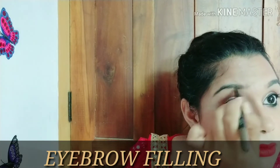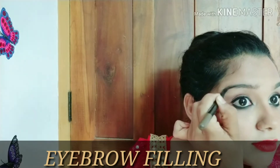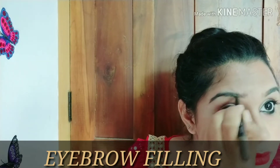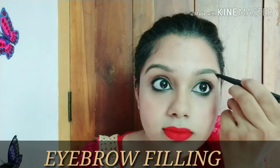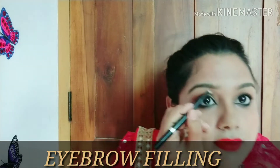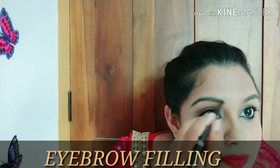This is the eyebrow pencil. I will apply it to fill in my eyebrows. The eyebrow pencil has a powder component as well. You start applying from the beginning of your eyebrow and fill in carefully.